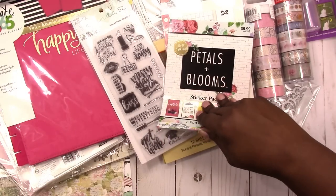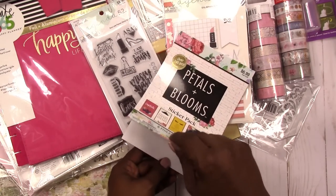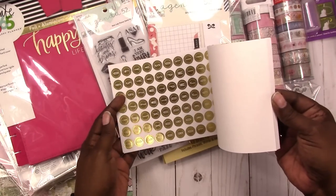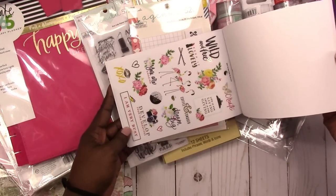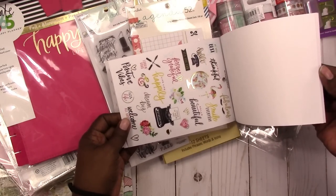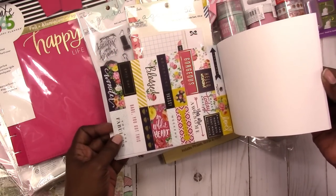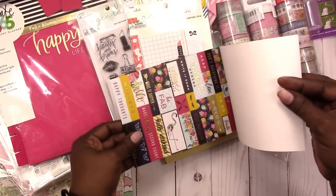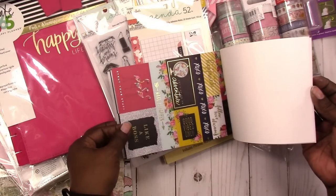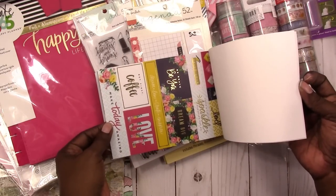I also saw that my favorite Hobby Lobby paper line has a new sticker book — 'Petals and Blooms.' The other sticker book they had used very hard stickers, but these are more standard planner stickers. It has alphas and clear matte stickers — not the shiny clear kind. They feel a bit like vinyl stickers, not chipboard like the other Petals and Blooms sticker book. Really nice.